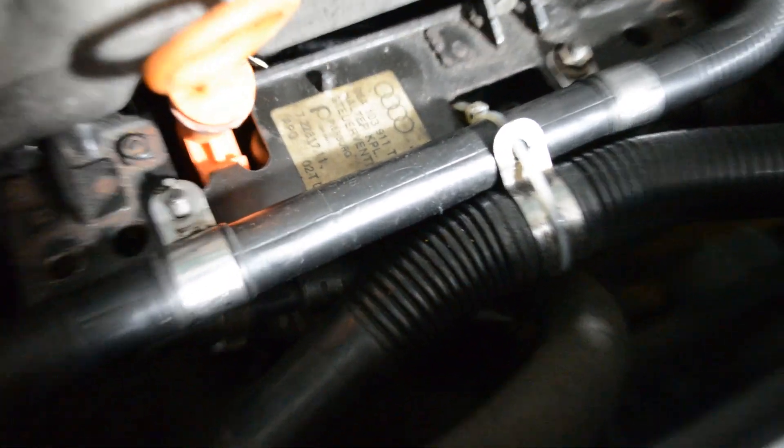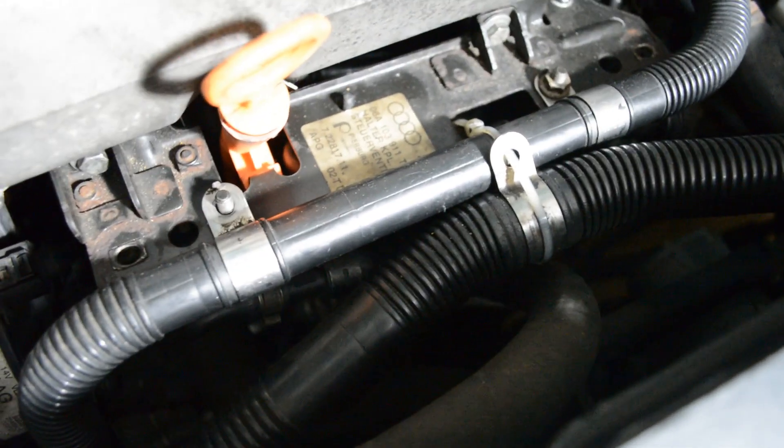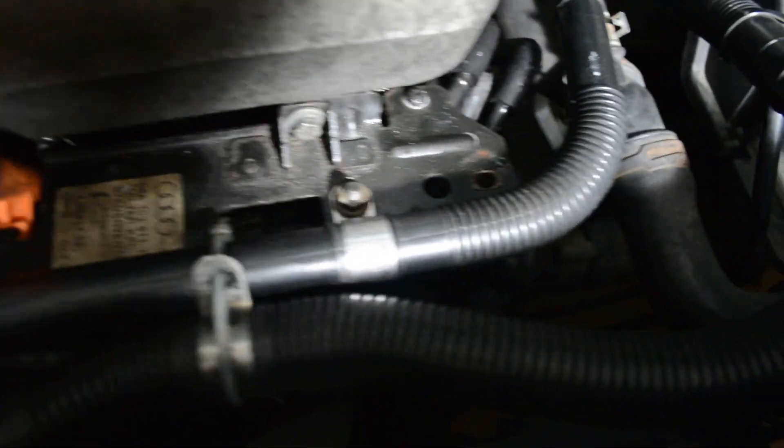This is best if you have a second person to help you. Since I don't have a compressor, I used a bike pump. I had one person operate the bike pump while I looked around the engine bay for boost leaks.